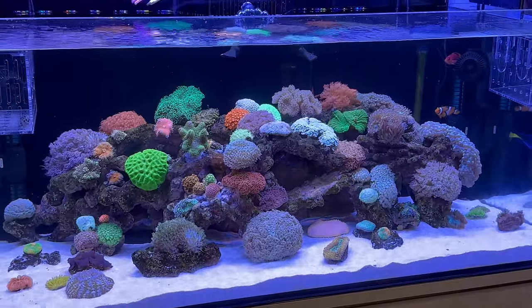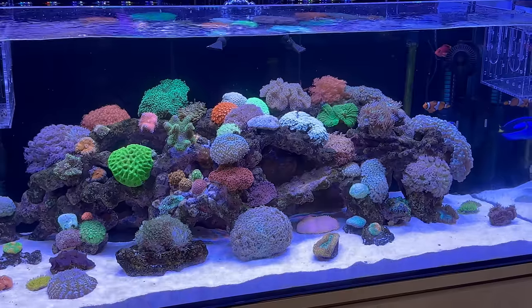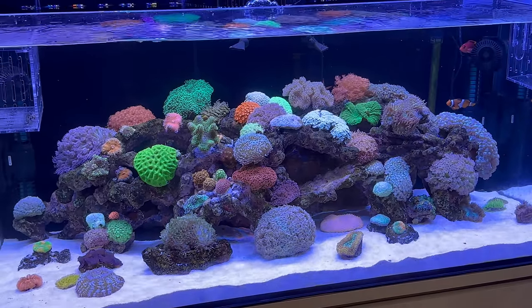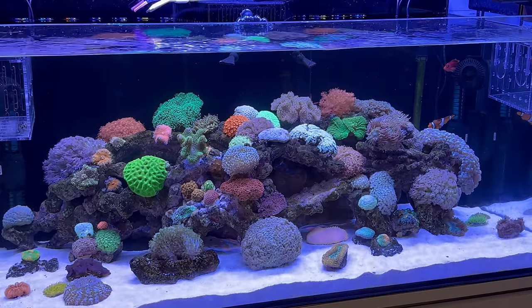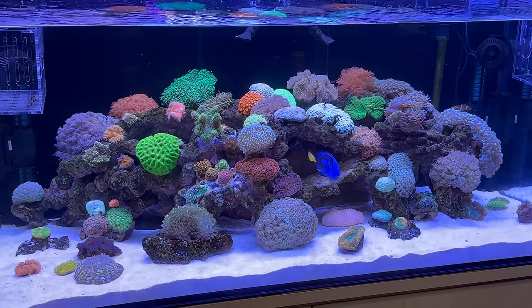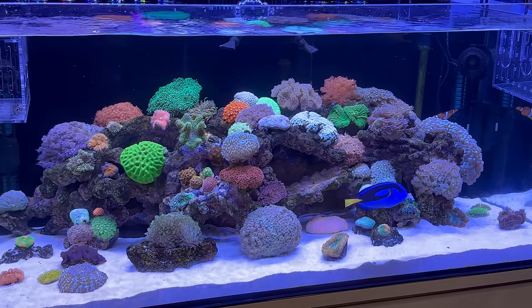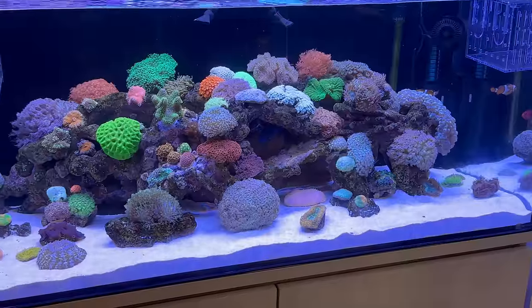Hey everyone, so we're here with Brett and we're taking a look at his Aqua One 400 — that's right. And how long have you had this running for? Eight months. We were just talking about it off camera, but you've had some ups and downs with your tank, but you were really patient and decided to give it a bit of time to cycle through.